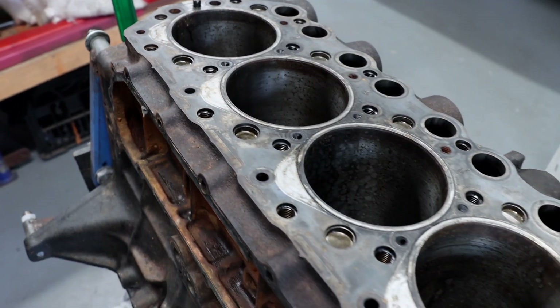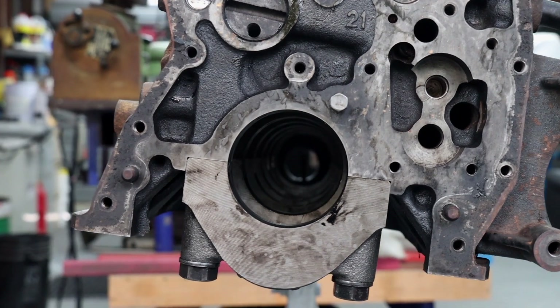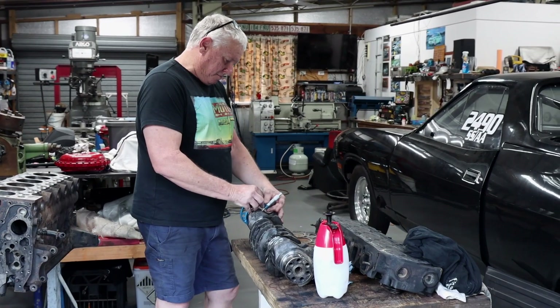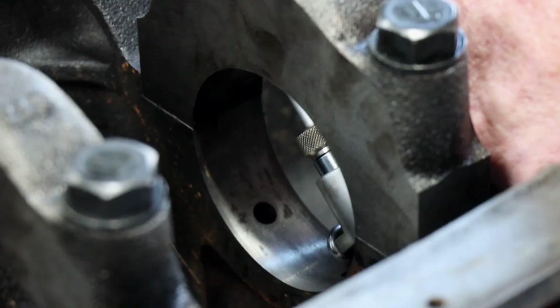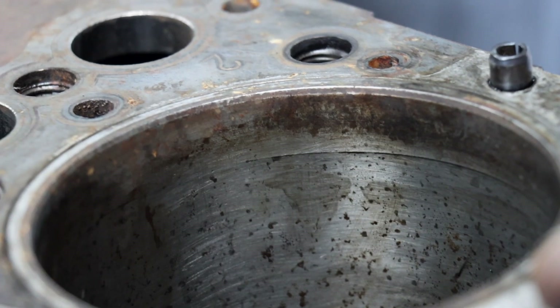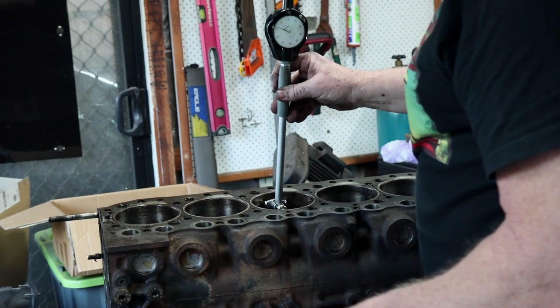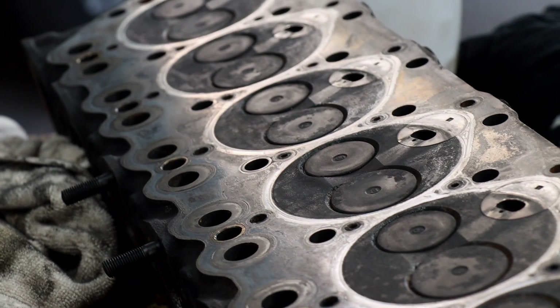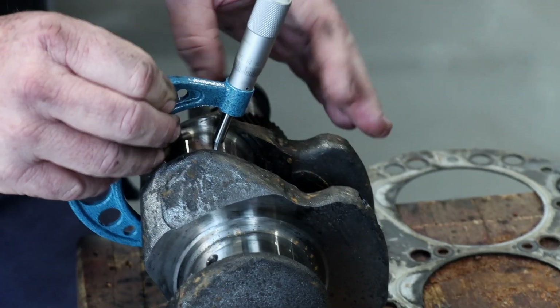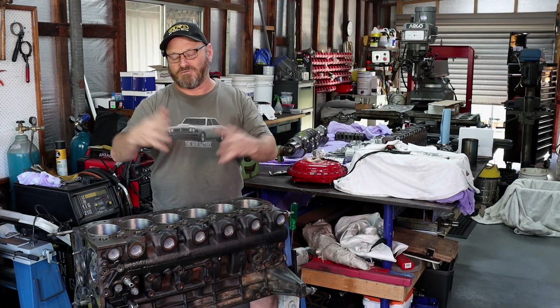Since then we have cleaned the engine up as good as we could - it's a very oily black beast - and we brought it down here to John's shed. John is our friend who is an engine machinist and builder by trade. He has put the measuring equipment over the engine: the bores, the crankshaft, and inspected the cylinder head to work out what is worn out beyond spec, what can be repaired, what can be ground, what can be bored, whatever.